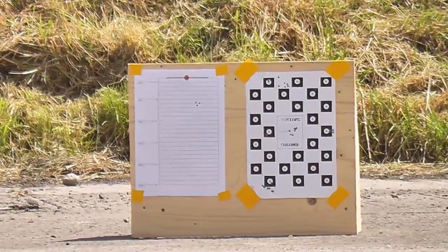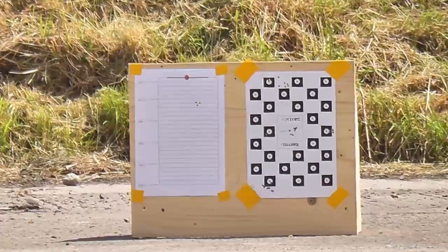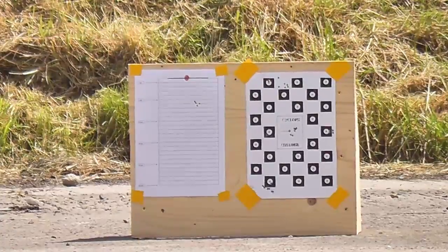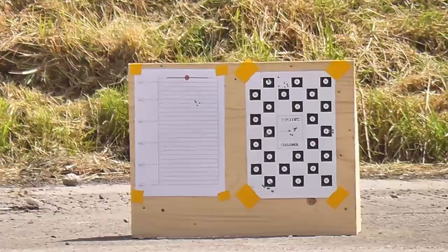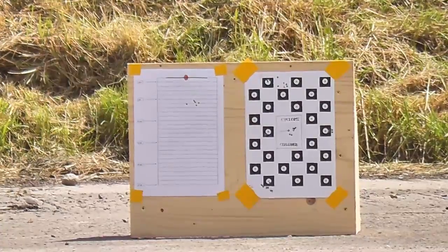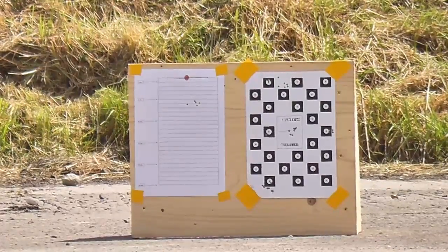That's better grouping than I get at 10 yards. Same hole, that one. The wind just dropped there — look, see? Yeah, completely. But it's gone in a nice straight line from the point of aim, and you can see it's straight down.